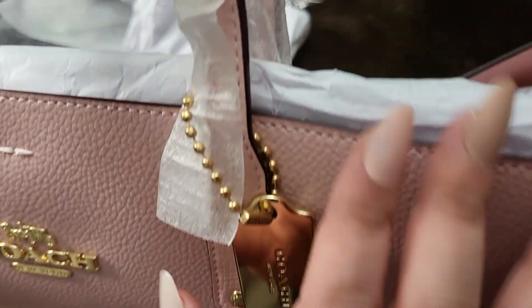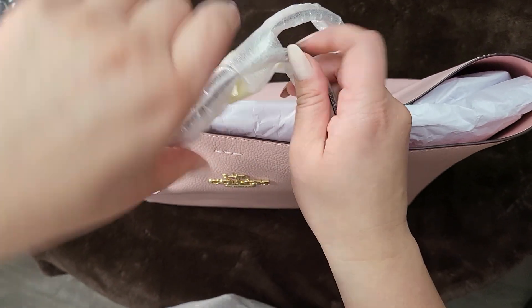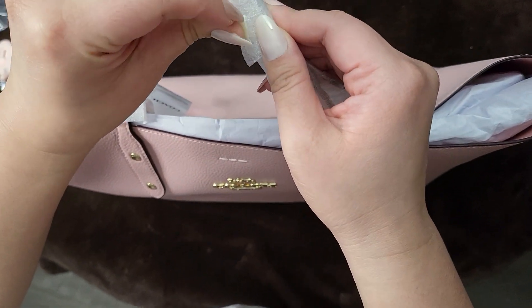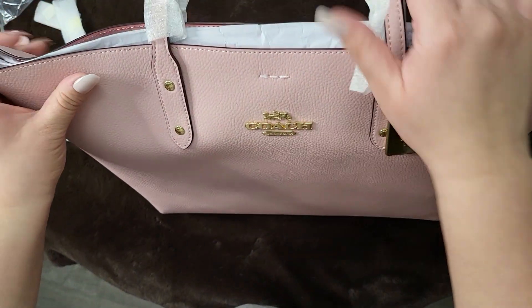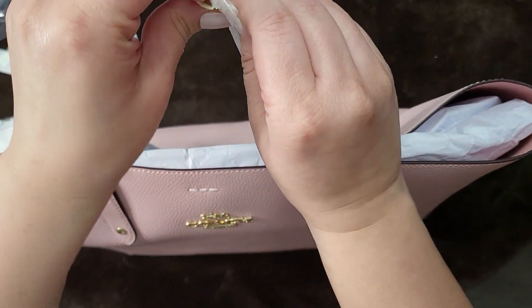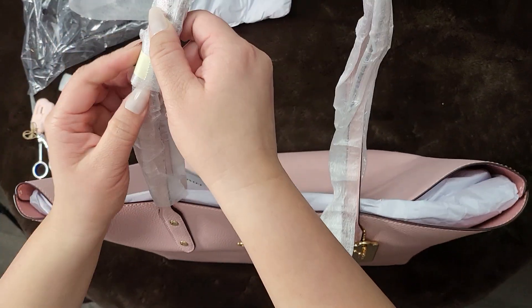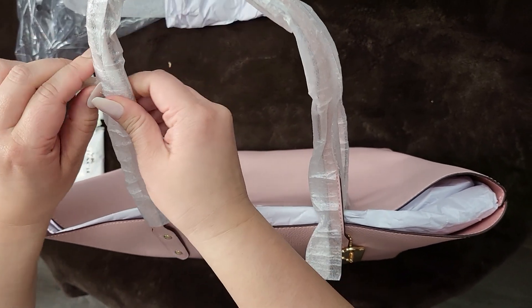I was initially going to get the MCM tote bag, which is really cute, but this was a lot cheaper. For the price I thought this was pretty too, so on the website I was like, let me just save some money and get this one instead. I don't have a pink tote like this, and I really do like a lot of pink things.